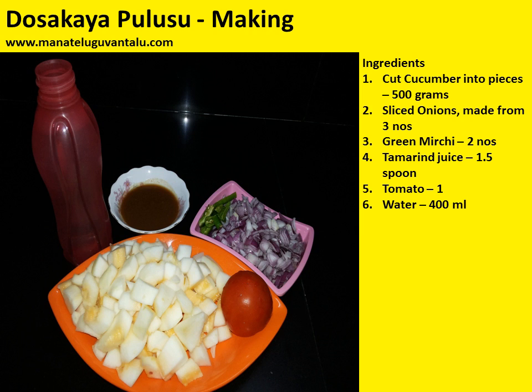Ingredients required to make this are: cut cucumber into pieces, 500 grams; sliced onions from three numbers; green mirchi sliced into pieces from two numbers; tamarind juice one and a half spoons; tomato one spoon; and water 400 ml.